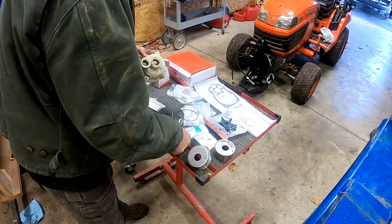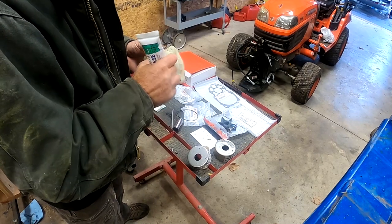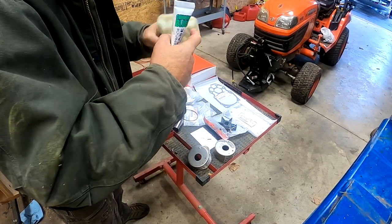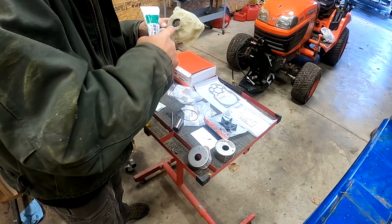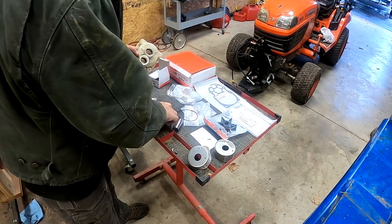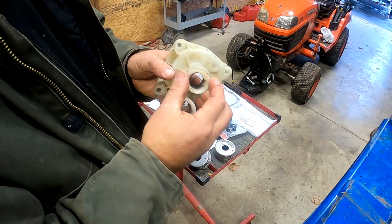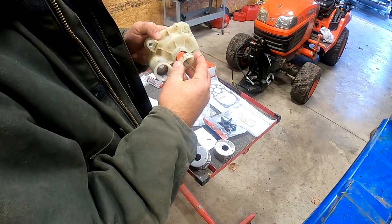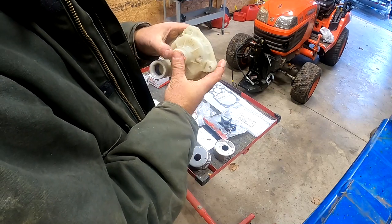I'm going to put a little bit more grease in there. There's a little cover plate that goes on top to hold the seals in. Just line up the two pins and it'll snap and drop into place.